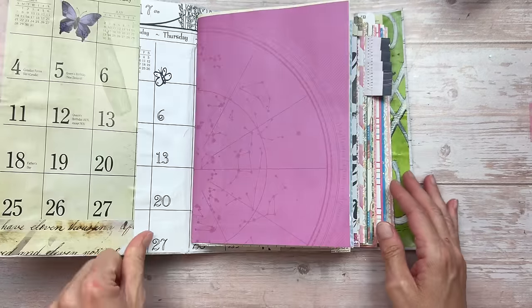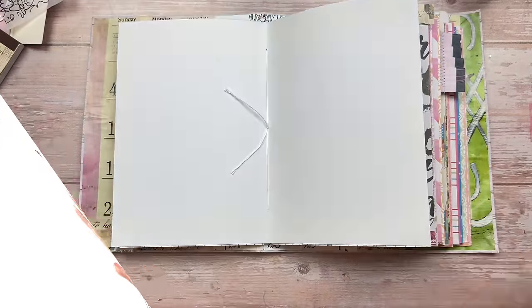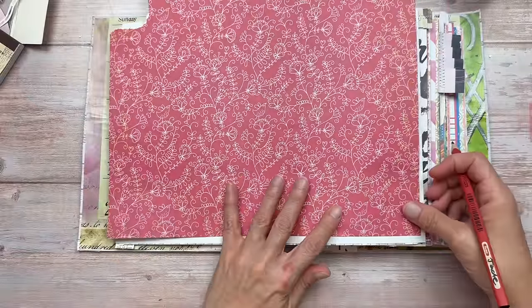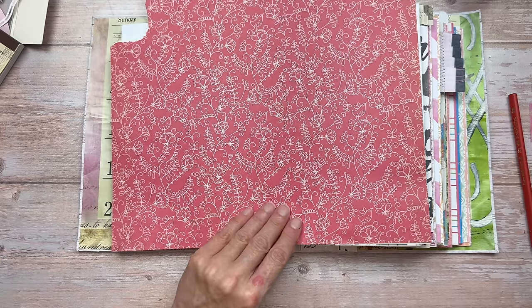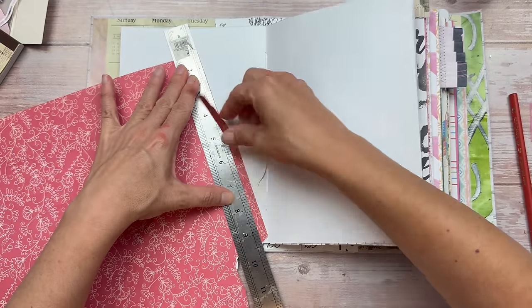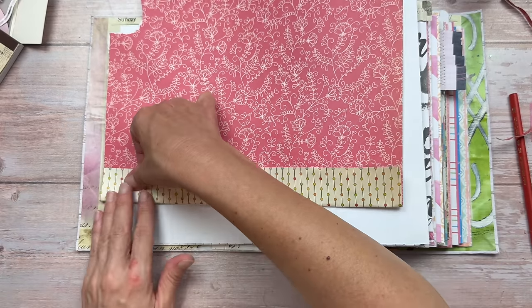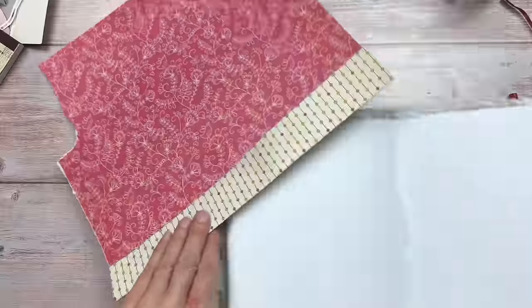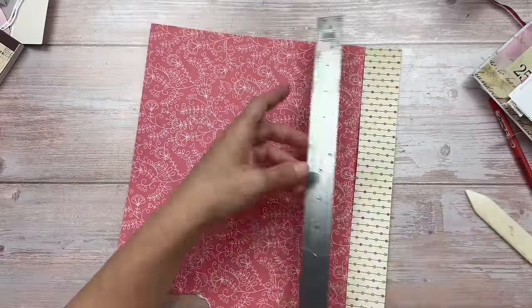I'm working in my extra large journal today that has quite a few signatures, so I have a few centerfolds to work with. For the double pocket you'll need a piece of cardstock. I'm using a double-sided piece of scrapbook paper, but you could also use just a piece of cardstock and a piece of vellum for the front pockets. I first need to trim it to size to fit across both pages of the centerfold. If you don't have double-sided paper, you can just cut a strip about four centimeters high across the length and add that to another piece of cardstock in the back.